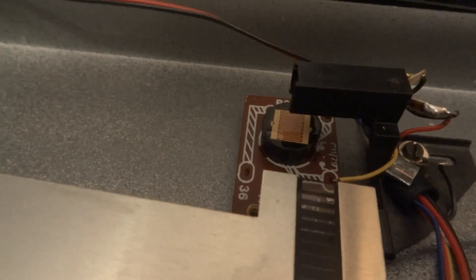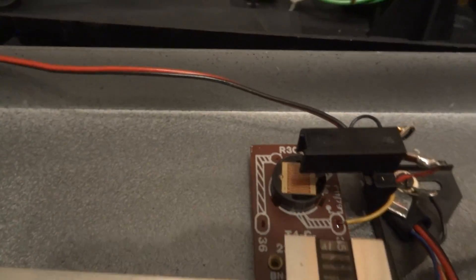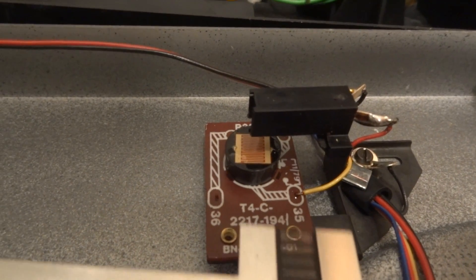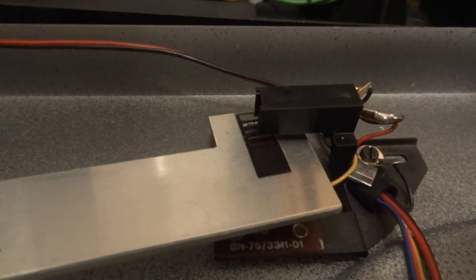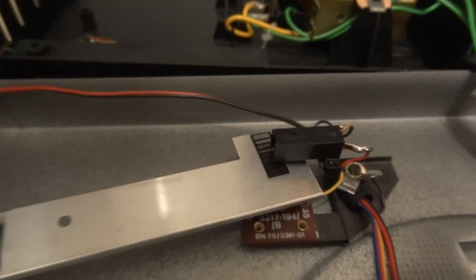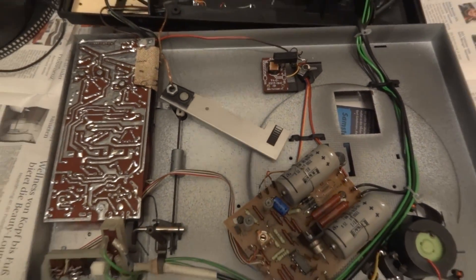We have the light source up on top, and looking at the thing, I guess it's really just an ordinary light bulb. Then we have this photo cell — quite a giant photo cell — down there. As the tone arm comes closer, it blocks more and more light, and eventually it blocks it all the way, and then the motor would just shut off. That is a very interesting setup.